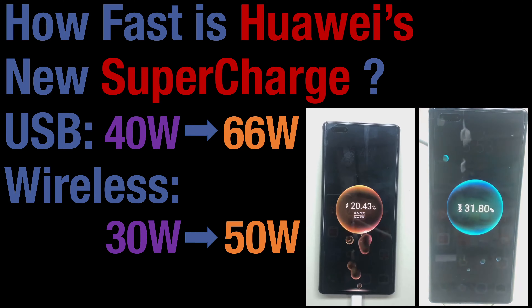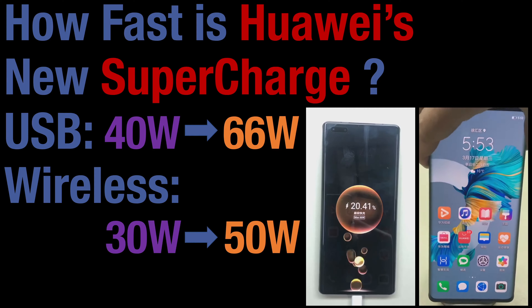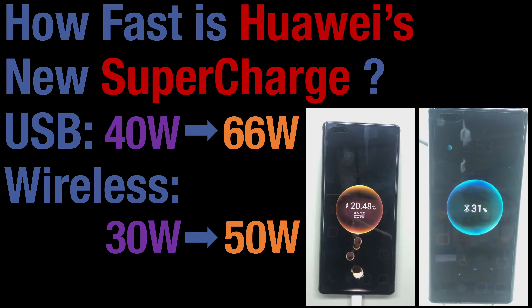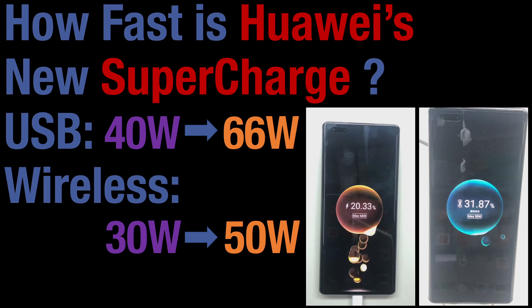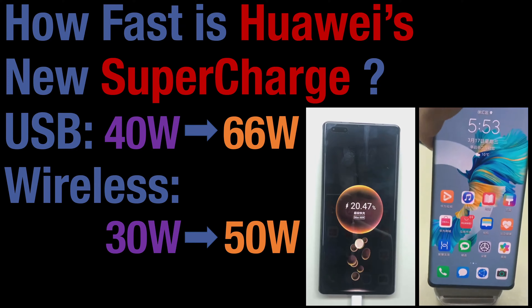Since supercharged technology is proprietary to Huawei and only works between Huawei phones and chargers, Huawei uses special USB connector colors so that users can identify supercharged technology support. Given the big step up in charging performance improvement, perhaps it's time to look out for orange instead of purple.